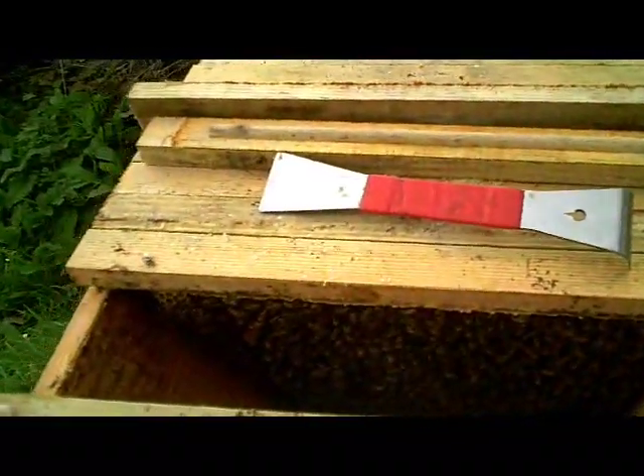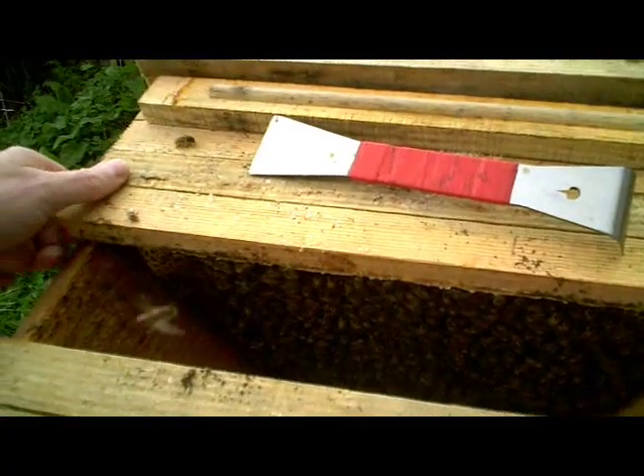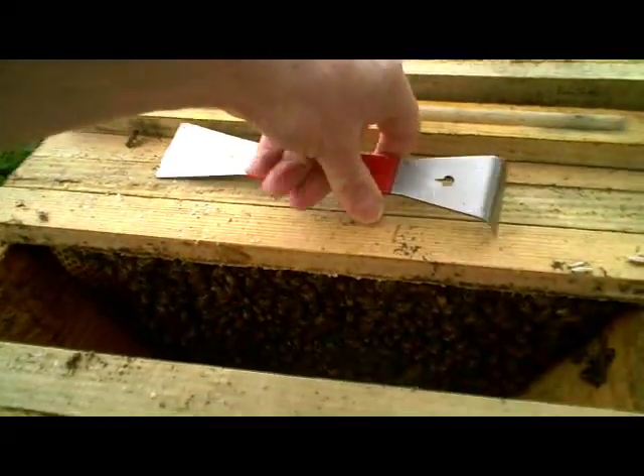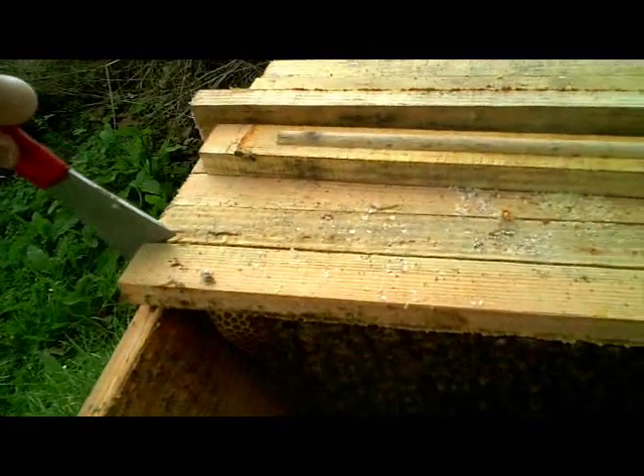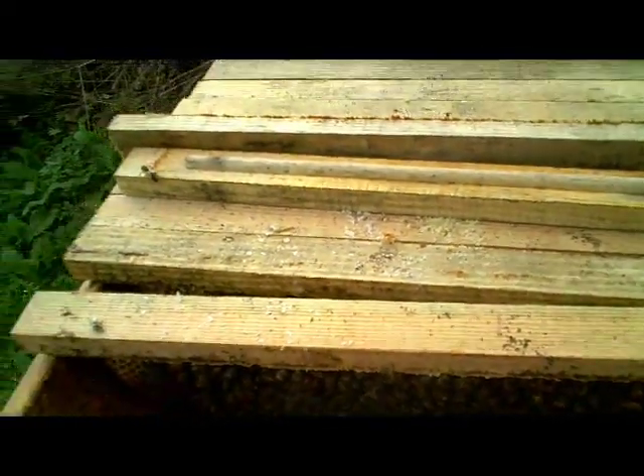It's a little bit on the cool side today for doing this job, but it's important that we knock down as many Varroa as possible at this time of year, otherwise they will build up quickly and the bees will have a serious problem a little later on.